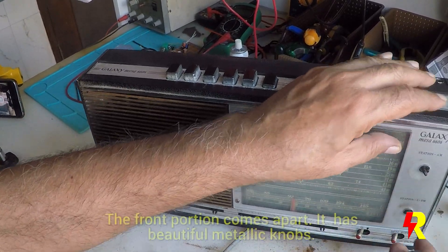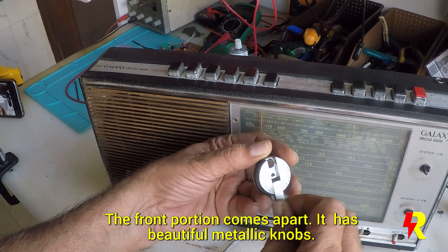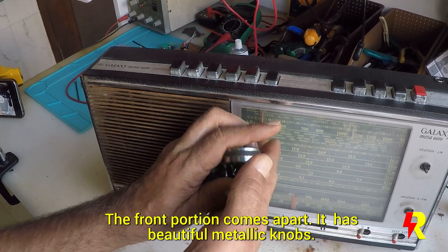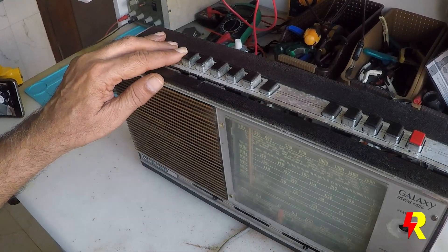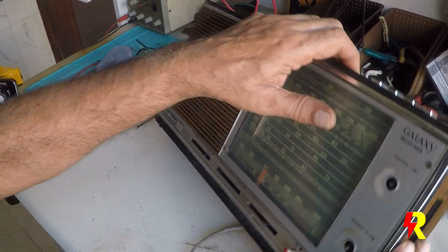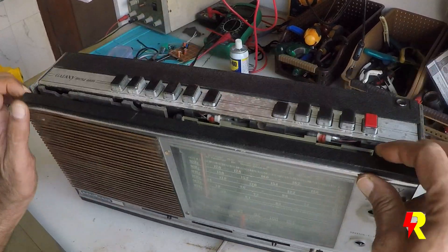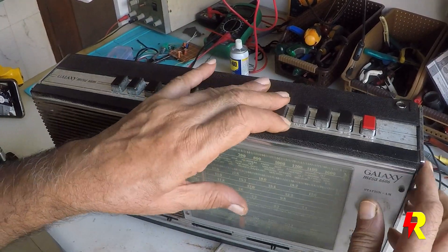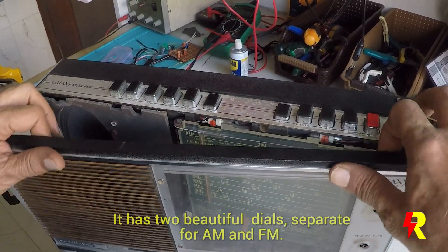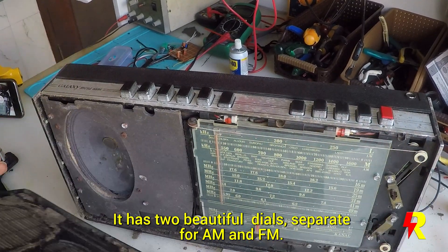The knobs are pretty decent — you have a little lever attached to each one, and they're on metallic knobs, nice and cute. The front portion is easy to remove and you have a protective glass screen. There's a lot of muck in this — it's quite messy — so I'll be cleaning this up.